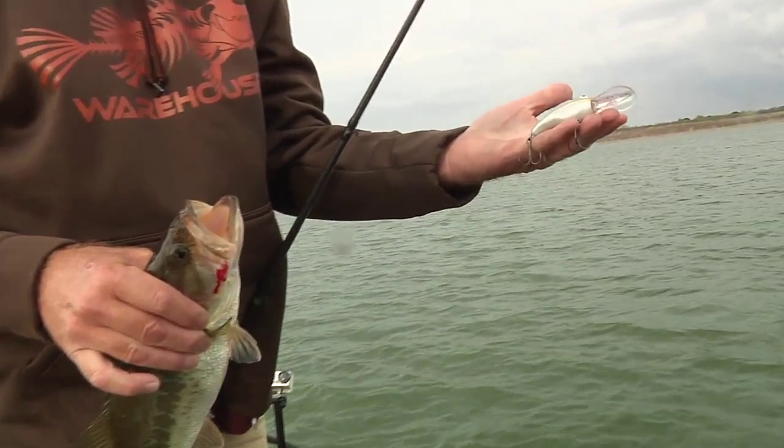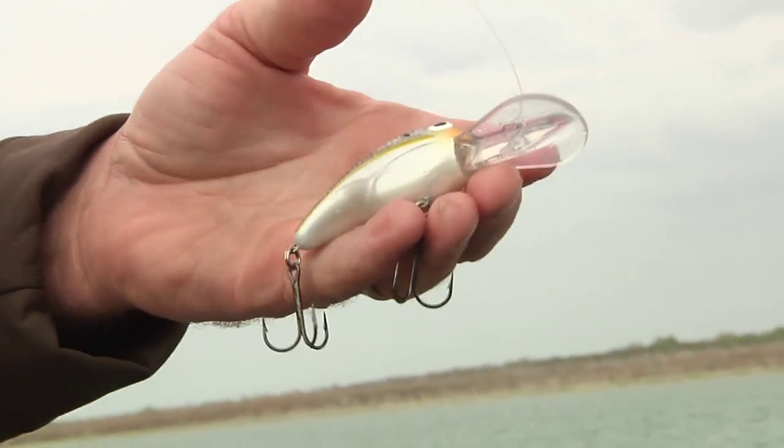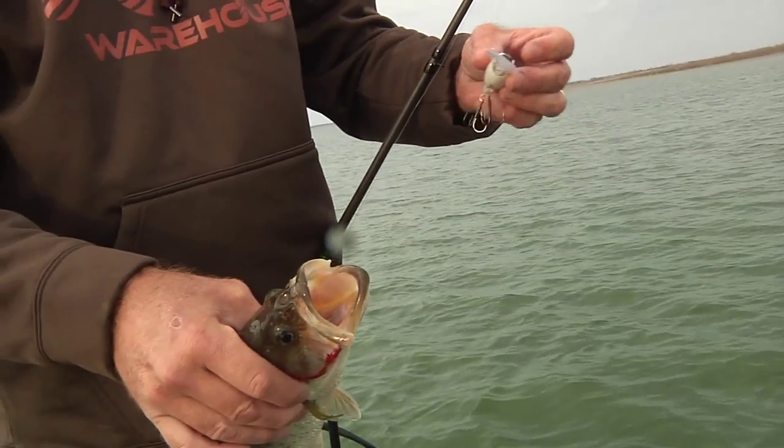It's called a Bandit 250, and it's their deep diver. This thing's going to get about 8 to 14 feet, depending on what line test you put it on. But I have never been as excited about a plug as I am this one. It'll run, and it'll flat catch them too.